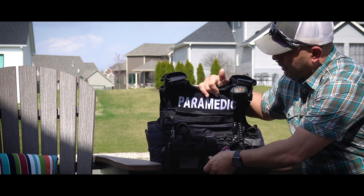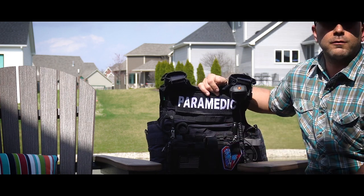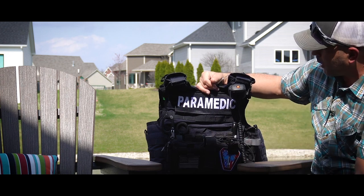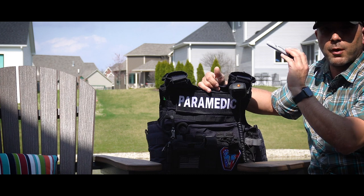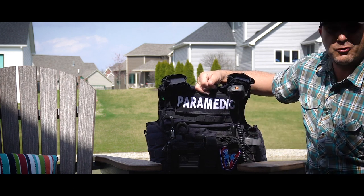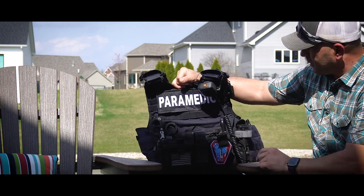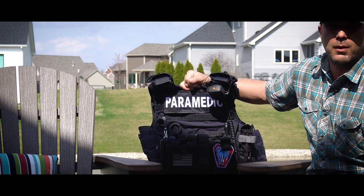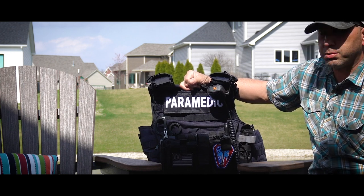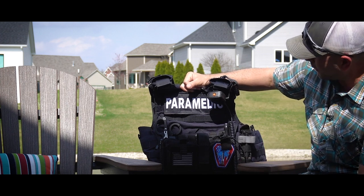That goes right into my flashlight pouch, right in my immediate workspace. The radio pouch is from 5.11 — nothing super extravagant, does a great job, keeps my Apex radio in there. I do have a fat Sharpie on here for writing on people — if I need to put important information on them that I don't want getting lost, Sharpies are great for that. Over here on the side is a CAT7 tourniquet from North American Rescue, which is kind of a gold standard. I'm using a Blue Force Gear MOLLE quick holster right there for the tourniquet itself.